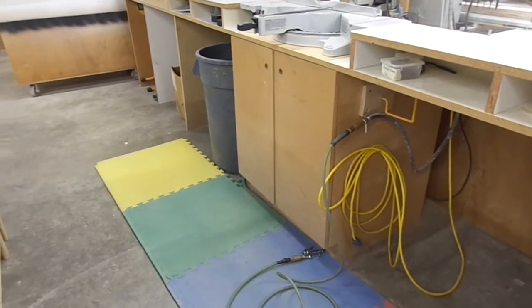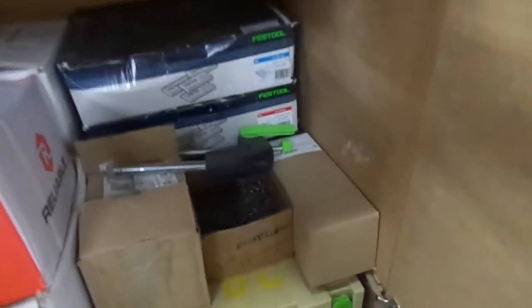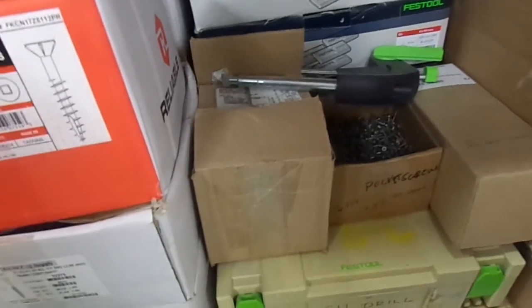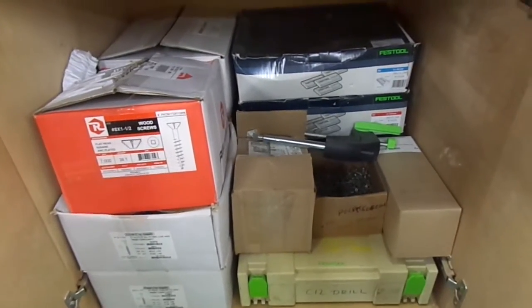What we have here is a cabinet where we store all of our screws for assembly — biscuits, dominoes, pocket screws, and all that. This is what it looks like now, and I want to get this organized and put Kanban cards on it.